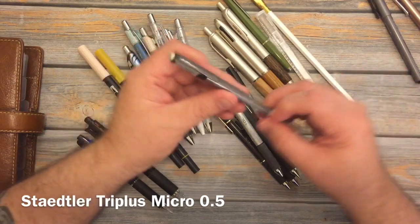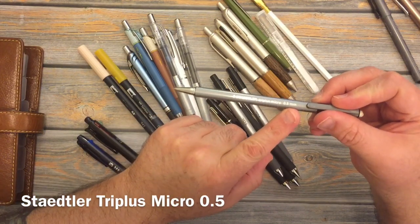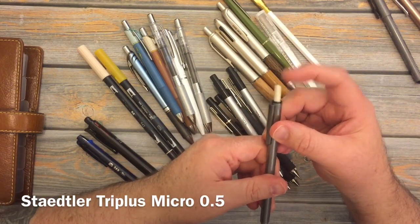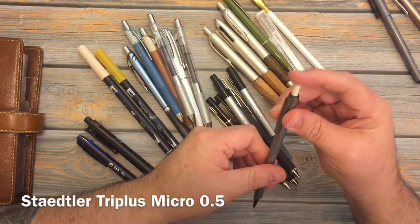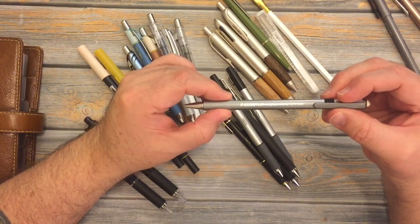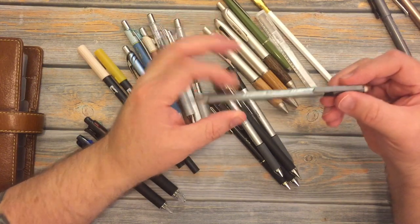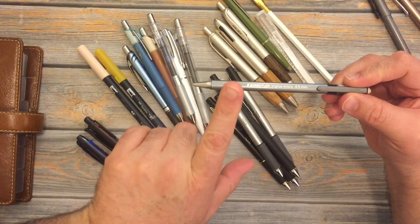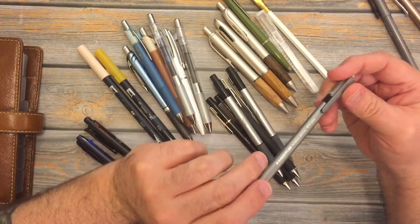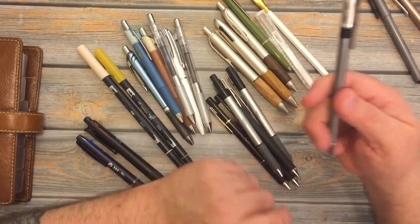This right here is a Staedtler Triplus Micro mechanical pencil — it's 0.5 — and it has a nice eraser that you can replace when you're finished with it. I've had this mechanical pencil probably since about 2014. I got the black set that came with the black ballpoint pen, the black felt tip, the pencil — all black things, except there was one yellow highlighter in there. But the only thing I use from that set is the mechanical pencil.